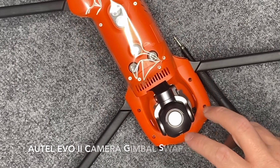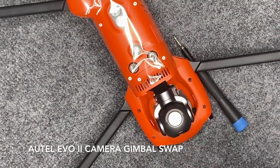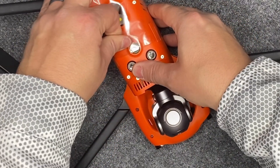What we're doing is going from one of the 8K standard cameras and upgrading it real quick on the bench to a dual camera — the 640 FLIR Besson sensor. Really simple. This is a brand new unit, we're going to peel the plastic back and take this off.